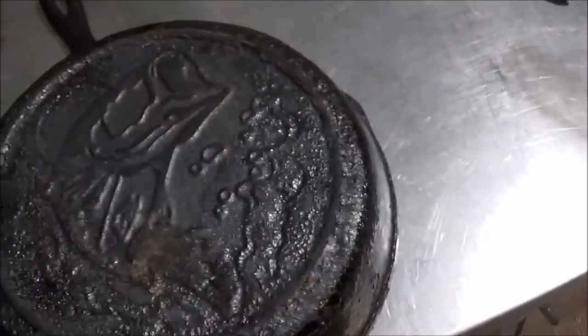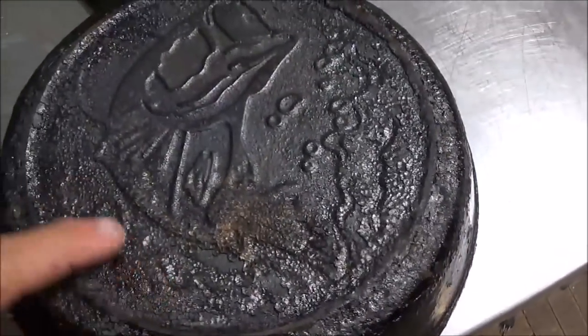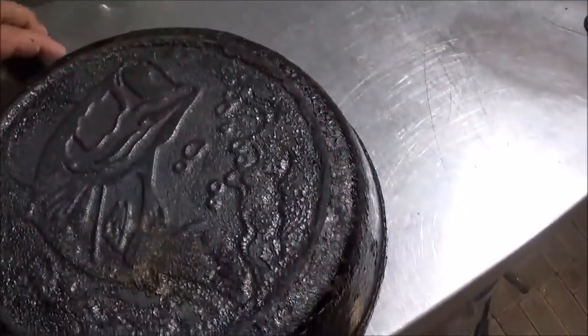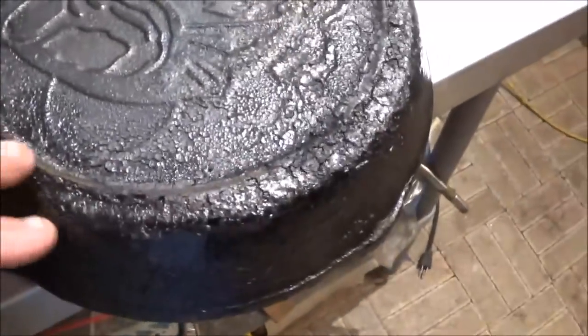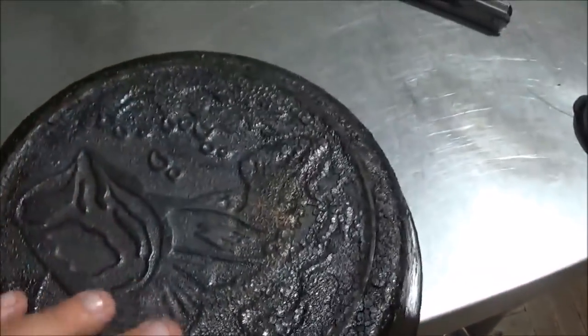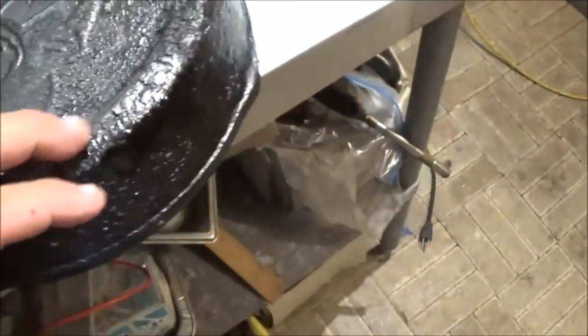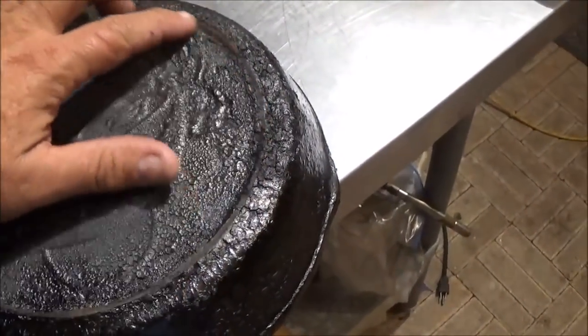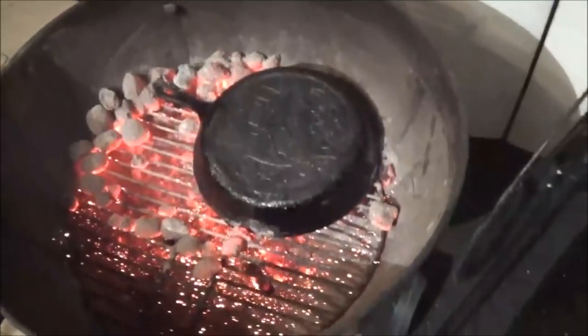My old Bass Pro skillet — a perfect example of one that needs a little restoration. I've had this for over 20 years. There's not a huge buildup of seasoning, but you can barely see the bass mark on it anymore. The inside is still really nice, but it's getting crusty and doesn't quite sit level because there's so much buildup on the smoke ring. So since we've got this fire going, let's toss it in there.